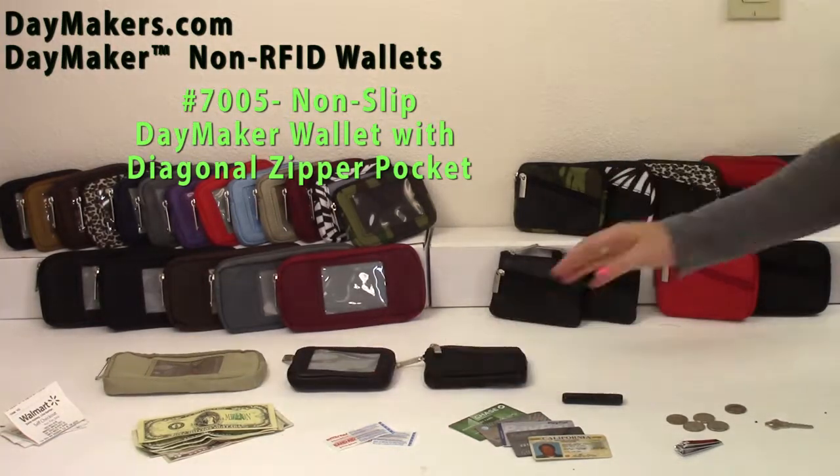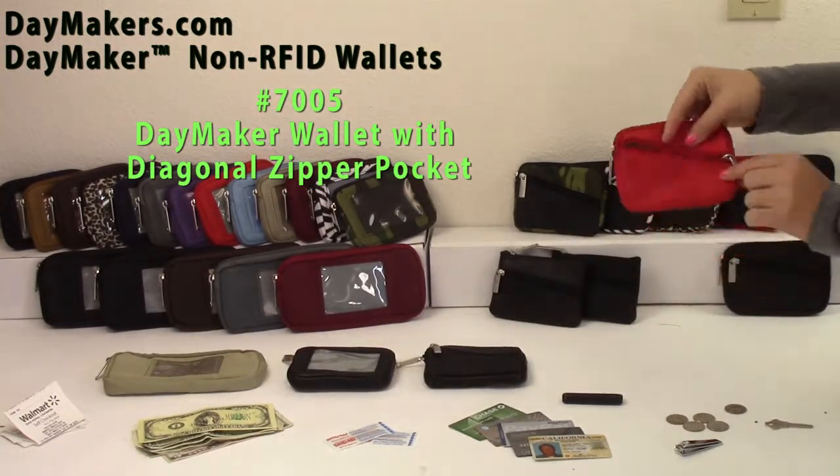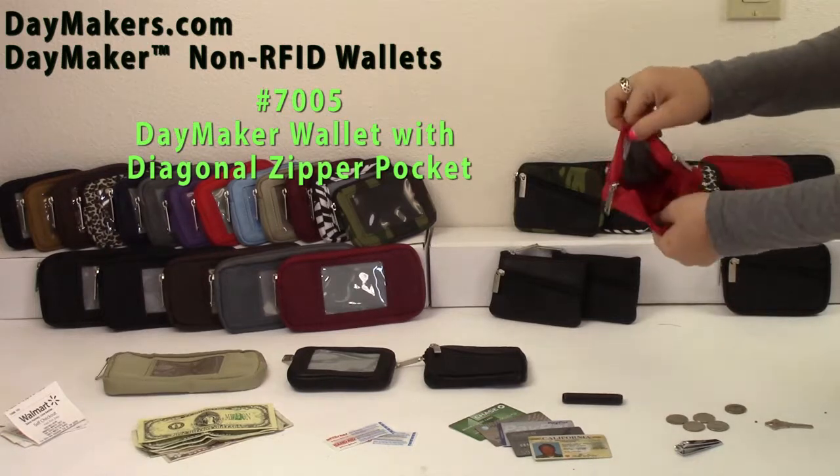Next, the Daymaker Wallet with diagonal zip pocket has a coin zip pouch, diagonal open pocket, three main compartments, and an anchor swivel clip.